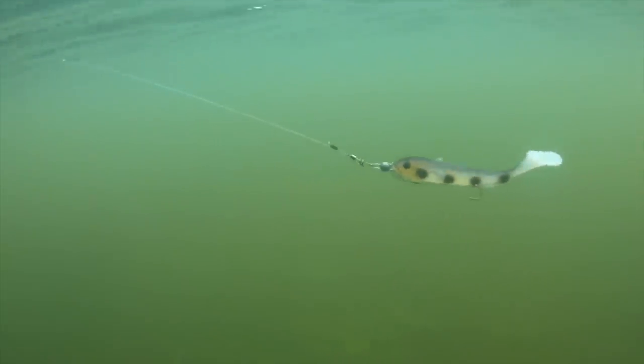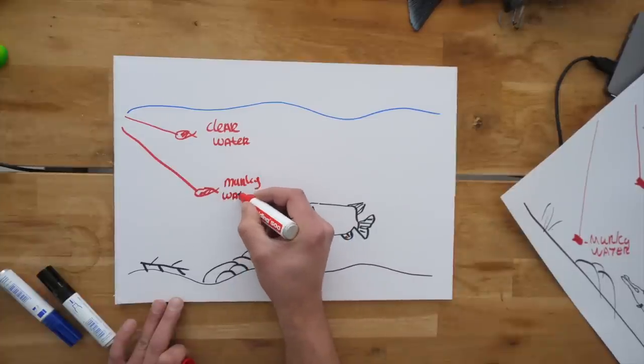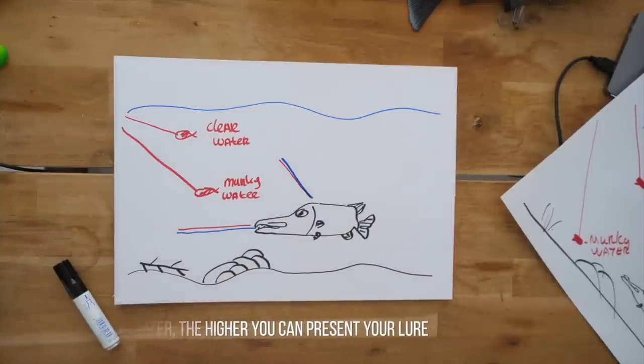The higher you fish it, the more pike will eventually see it - that's one of the things I always try to explain. But there's one clear condition: you have to have clear water. When the water is murky, you want to be as close as you can to the pike with your lure. So adjust to water clarity, and when it's clear enough, fish a bit too high toward the surface rather than too deep - you will catch more fish.